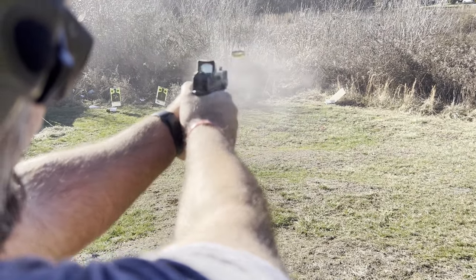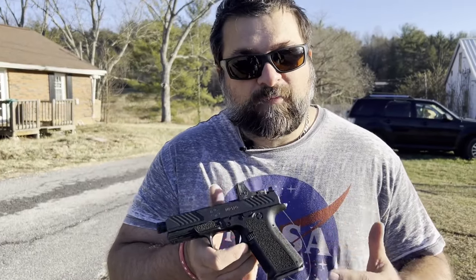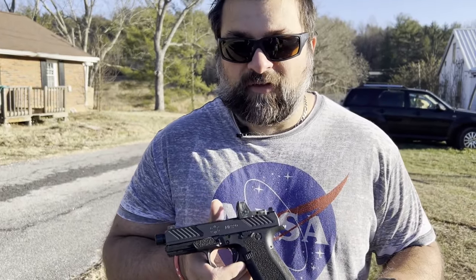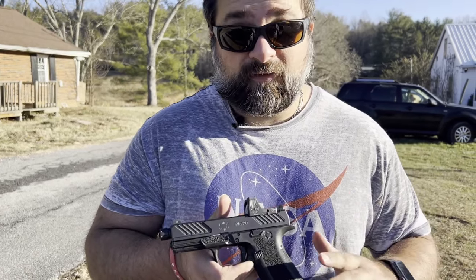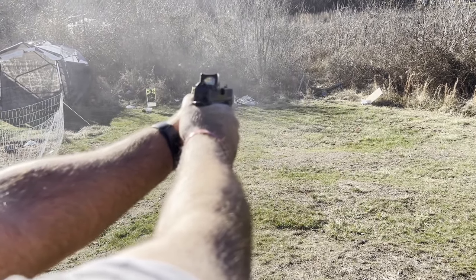Coming out of the factory with all the upgrades already set up for you, the reliability should be very consistent. And from what you saw with the intro, it was. Look how nice and oily it came out of the factory — it's spiraling and fluted.